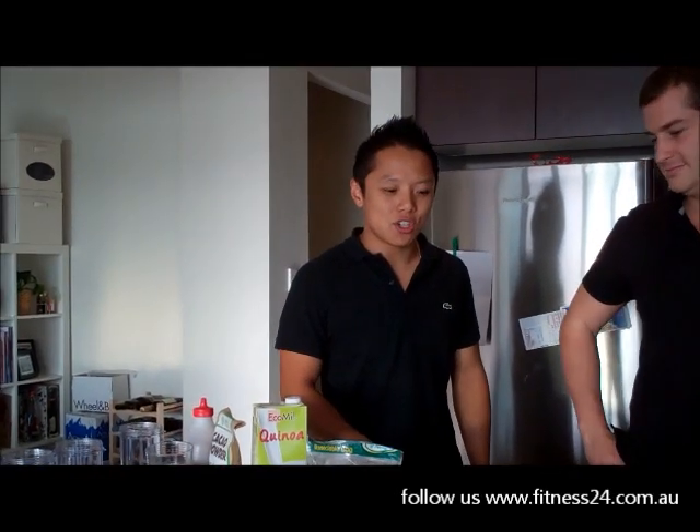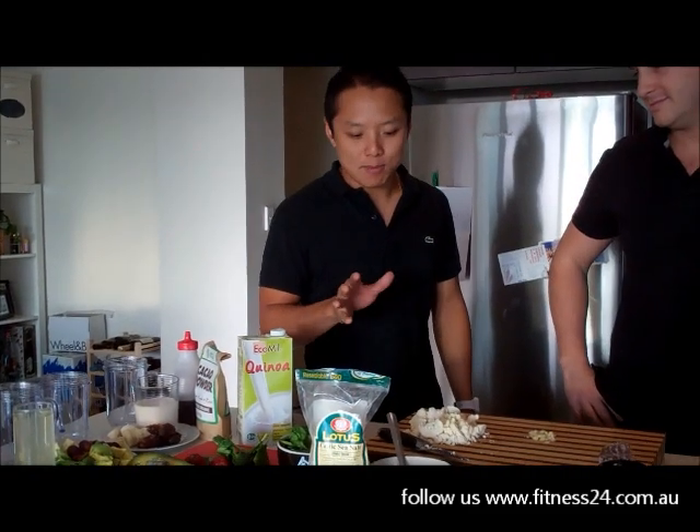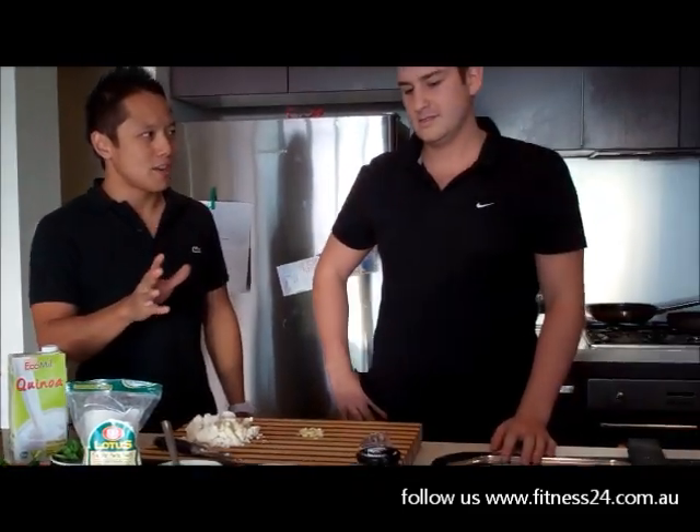Okay, we're doing a cooking show this morning. Okay, a new kitchen here. So we're going to explain what Sam's doing. Sam, what are you doing this morning?